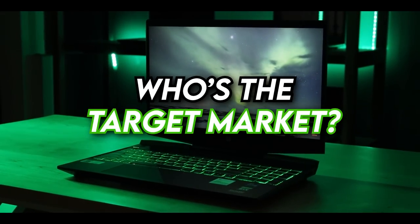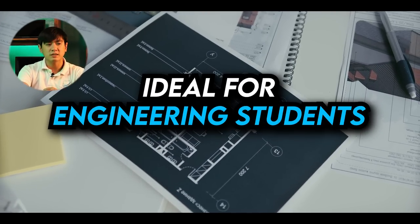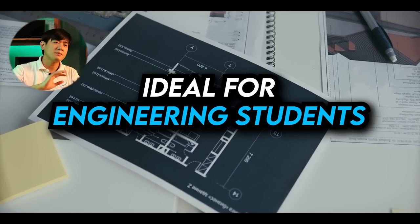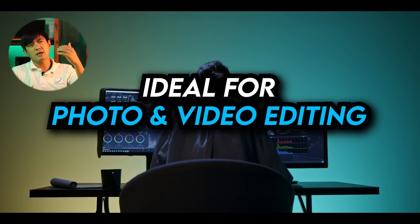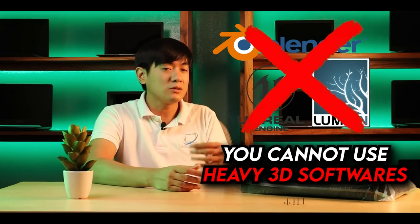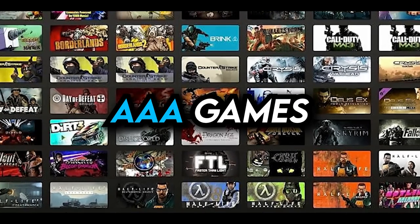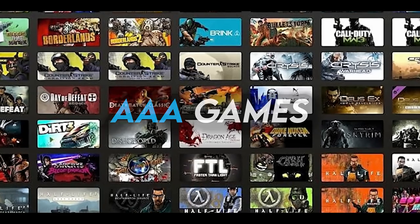Who is the target market for this HP Pavilion? It's ideal for engineering students since it already comes with Microsoft Office, and it has a 4GB dedicated GPU. It can handle basic AutoCAD, photo editing, and video editing — any application that runs well under a 4GB GPU. However, it's not ideal for super-intense video editing or animation software like Lumion. For AAA games, as you've seen, it can handle them, so basic games are definitely no problem.